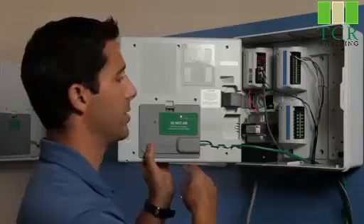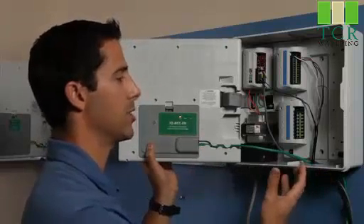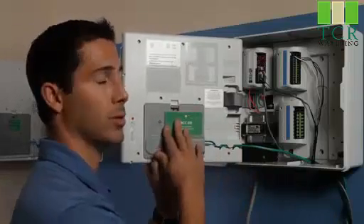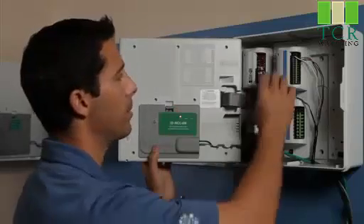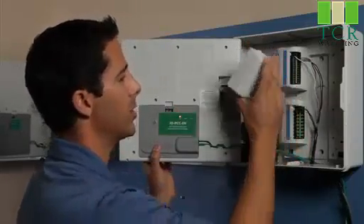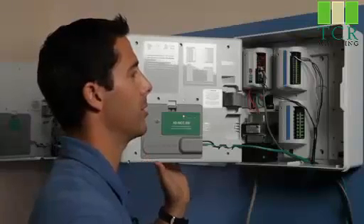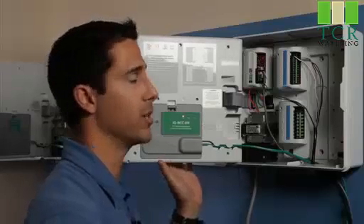We can transition a modular controller like the LXME. We can remove an ET manager cartridge, which is essentially making it a smart controller, and we can easily upgrade it to a central control cable controller. By using modules that are hot-swappable, such as the flow sensor module, we can simply install this out in the field with minimal tools and in a very short period of time we can have the system up and measuring flow and managing flow.